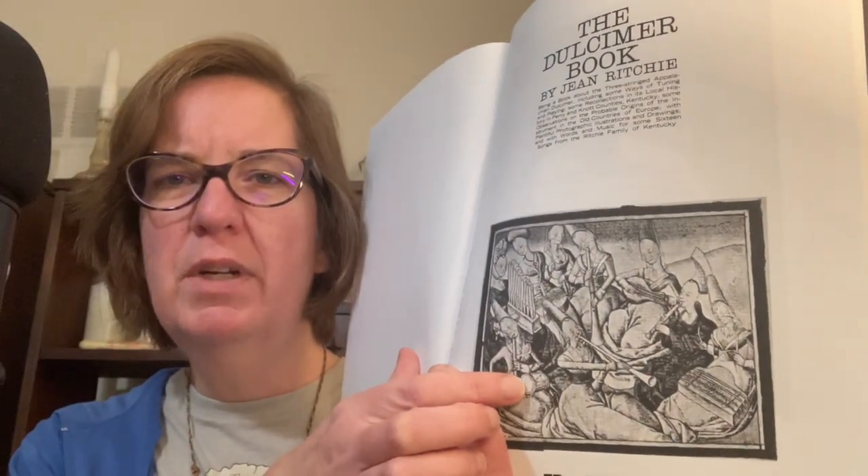So this is clearly a reprint. It's just interesting that it has this really old-timey look — almost like a woodcutter lithograph. What's on the inside under 'The Dulcimer Book by Jean Ritchie' is a little bit different. It says: being a book about the three-stringed Appalachian dulcimer, including some ways of tuning and playing, some recollections of its local history in Perry and Knott counties, Kentucky, some observations on the probable origins of the instrument in the old countries of Europe, with plentiful photographic illustrations and drawings, and with words and music for some 16 songs from the Ritchie family of Kentucky. This was originally published in 1974 by Oak Publications.